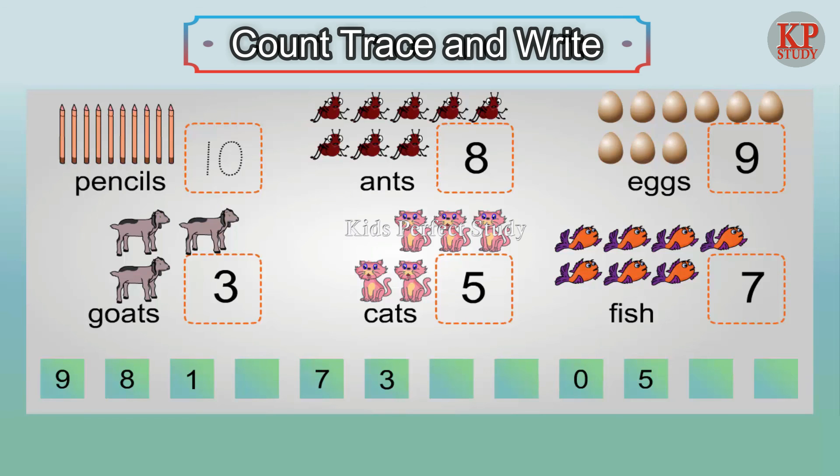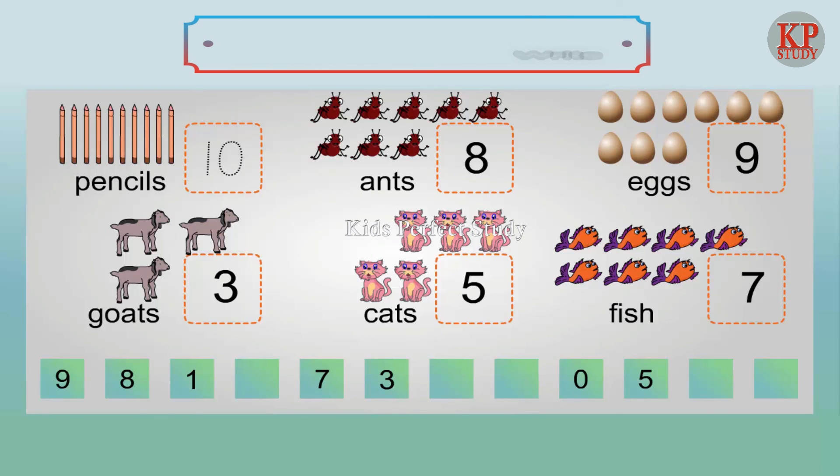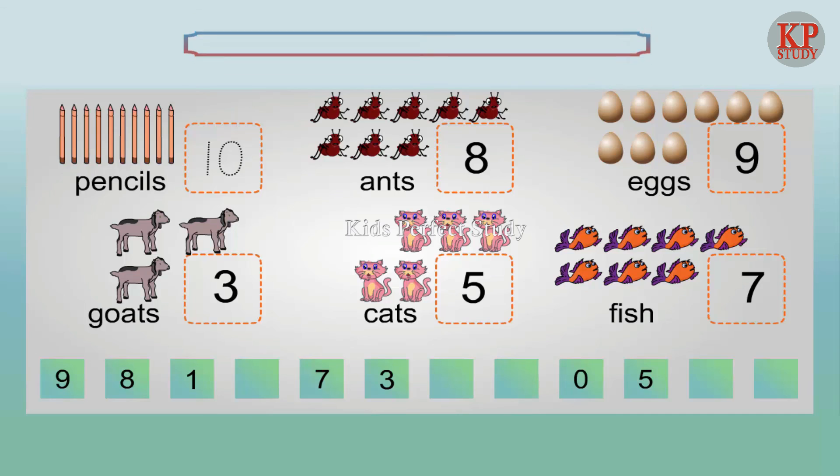Nine eggs. Eight eggs. Five eggs. Two eggs. Four eggs.